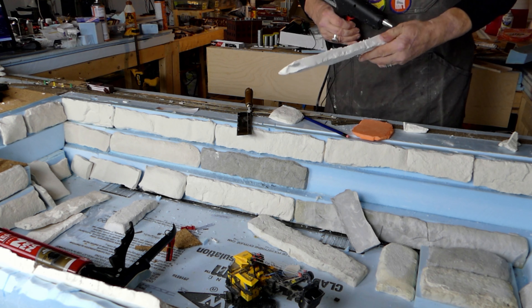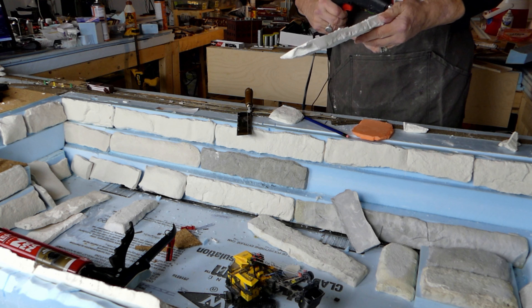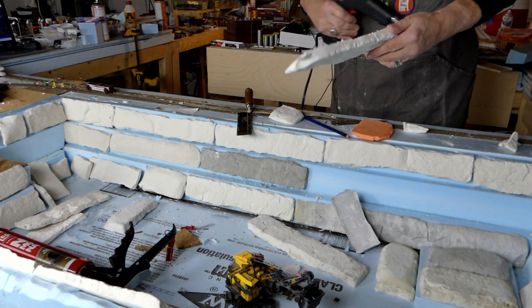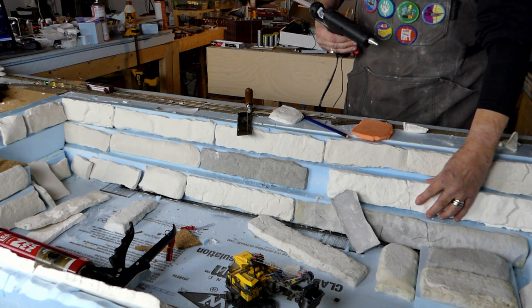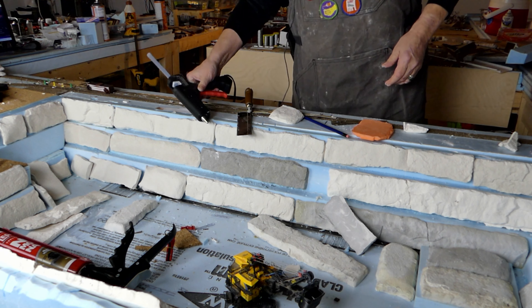The backs of these aren't truly flat, so that's going to contribute to the rock faces having a little bit of undulation to them.